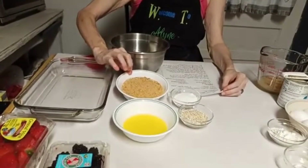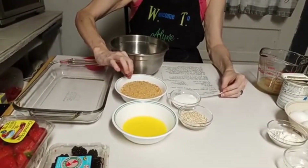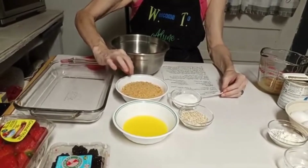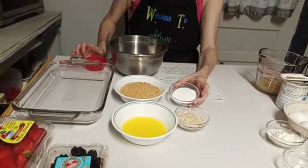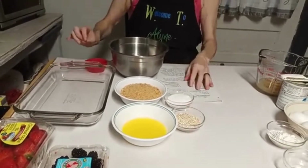I'm going to give you a list of my ingredients and tell you what they're for. For the crust, I have five tablespoons of melted butter, about one and a quarter cups of crushed graham cracker — that's one package of graham crackers crushed — a quarter cup of rolled oats, and a quarter cup of granulated sugar. This is for the crisp part, the crust.